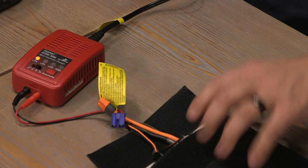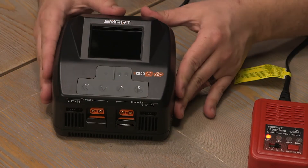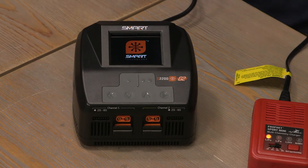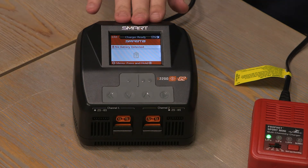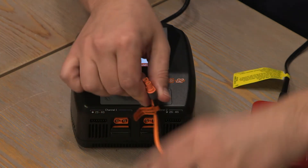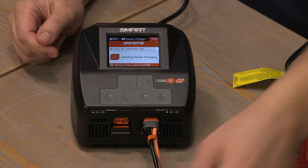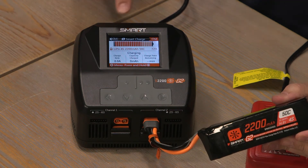Next, let's check out the Spectrum S2200 smart charger. Spectrum smart chargers and batteries have made lithium battery charging simpler than ever. With a G2 Spectrum battery such as this, we can simply plug into the charger. The charger will automatically know the settings of the battery and initiate charging.